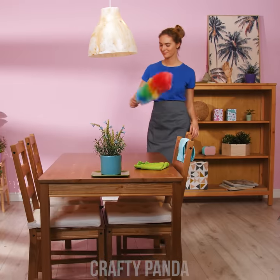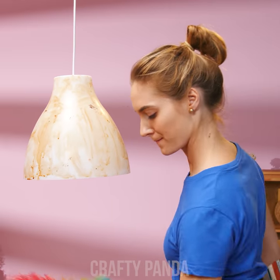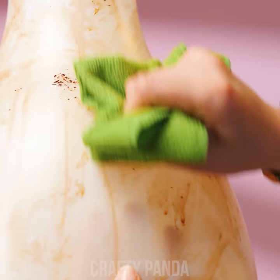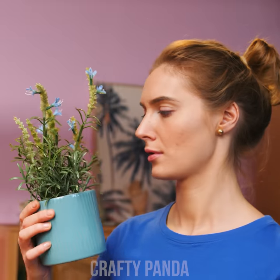Nothing beats a good Sunday cleaning spree, right, Jess? That lamp of yours sure ruins the whole picture though. I don't think that cleaning is the solution here. You will need some stronger chemicals to get rid of all this moss! Or maybe that extra greenery isn't so bad. What do you think, Jess?